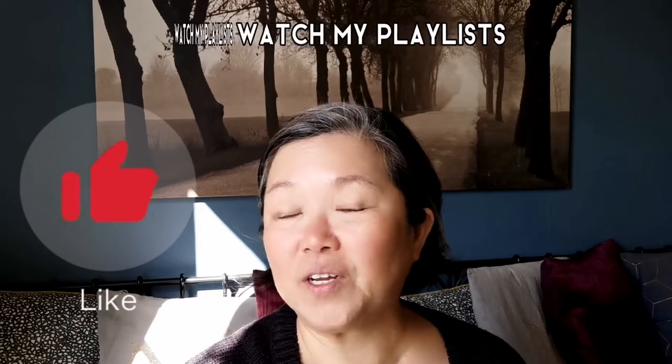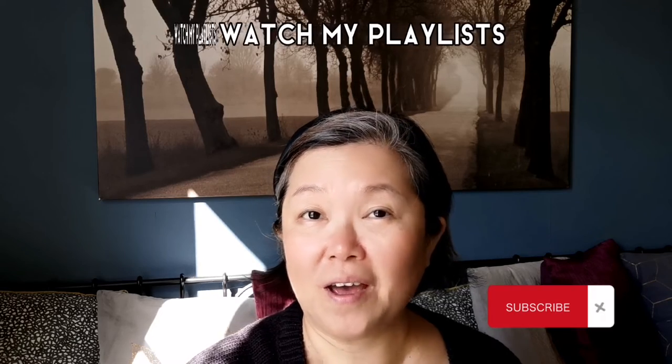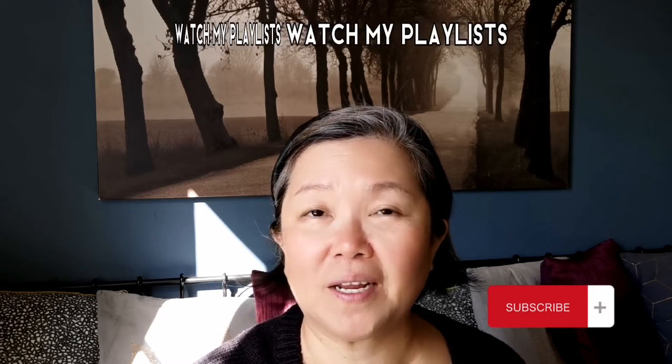I hope you like this video. If you do, give a thumbs up and subscribe to my channel. I hope to see you in my next video. Bye-bye!